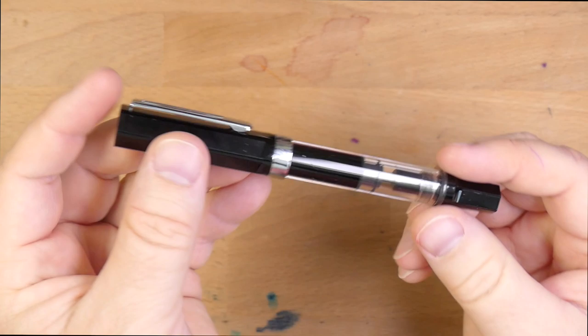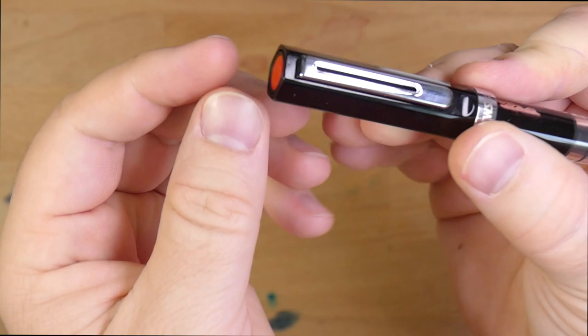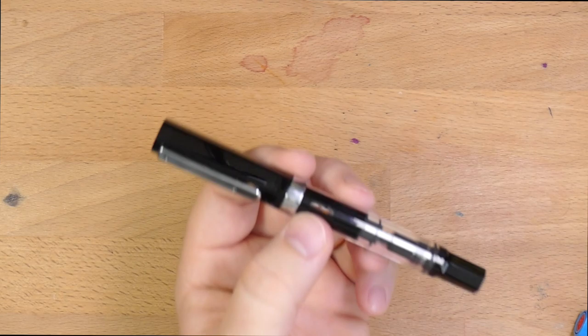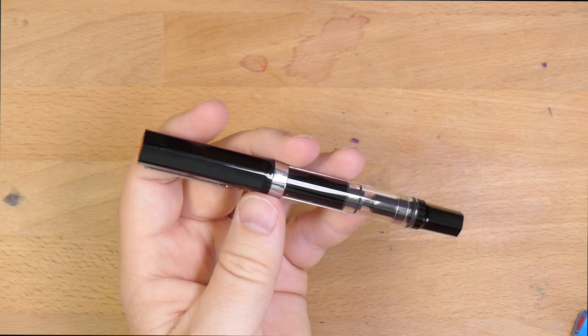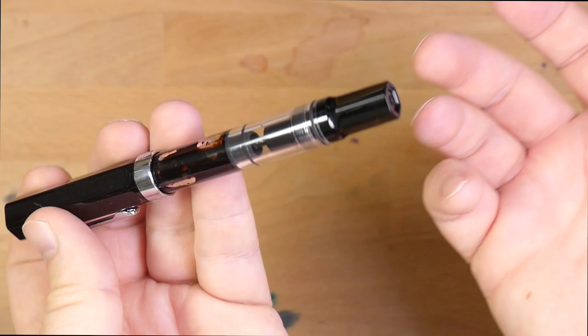Let's take a look at the pen. You have this nice opaque barrel, a TWSBI logo up here on the cap, and a pretty good clip that shows no problems — hasn't been bent out or anything. This is a pen that I feel totally confident just chucking in a bag or throwing in a pocket. I hang it off the placket of my shirt a lot of times and haven't had any problems at all. You have a piston mechanism in here — this is a piston fill only pen.